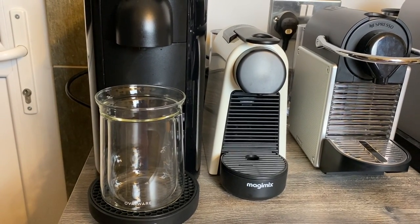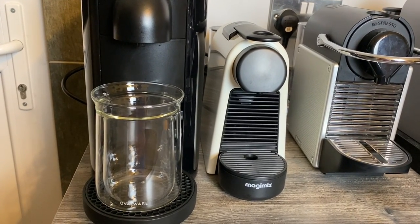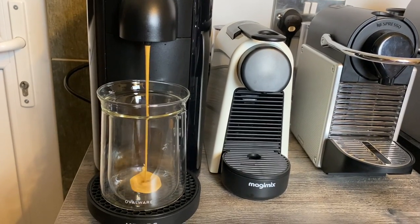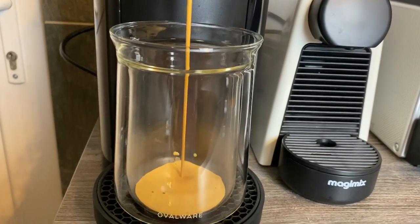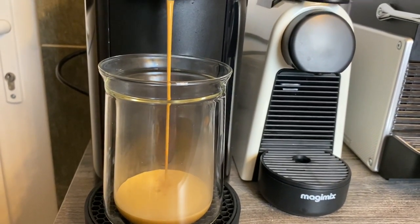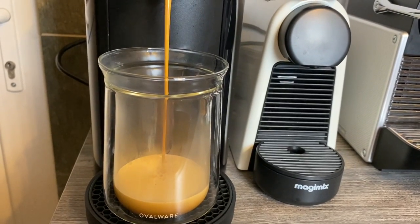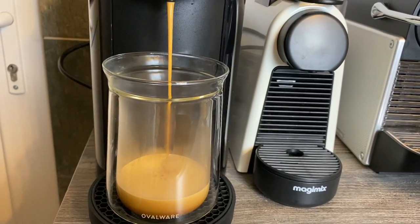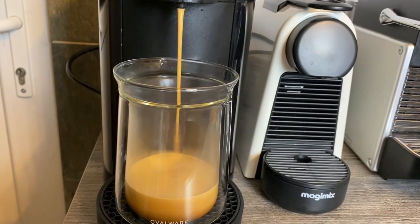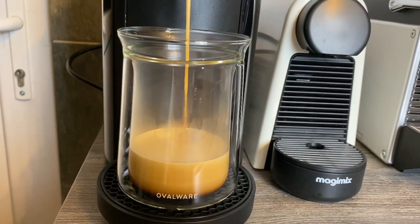Takes a little bit of a while with the centrifusion — if you've got Vertuo machines you'll know that. For the top five machines and top five pods video, someone mentioned doing it with and without milk for your top five pods, so I'm going to be doing a lot of coffee tasting this weekend. Look at it — it does look quite good that.